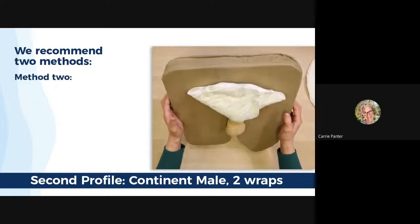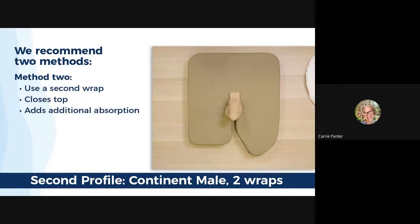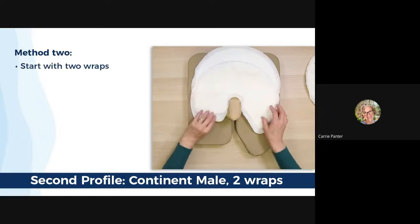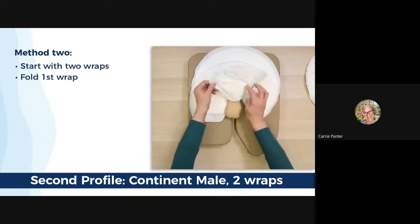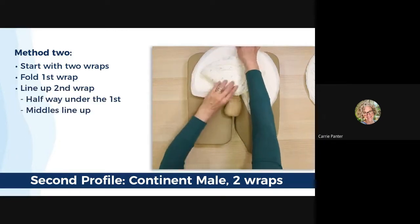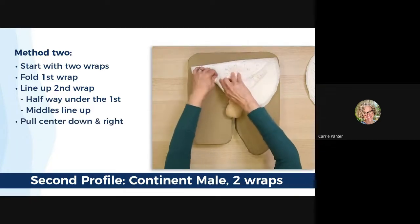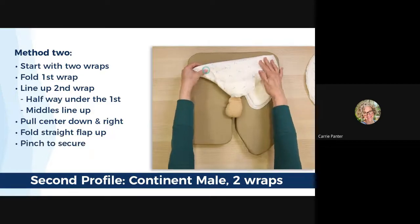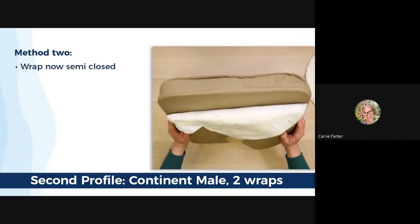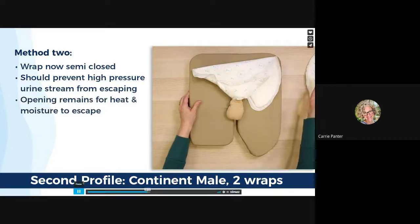Method two is a bit more foolproof. Use a second wrap to close off most of the top and absorb any overflow. I find it easier if you start with two wraps, one on top of the other. Fold the first quick change wrap in a standard wrap. Line up the second wrap about halfway down the first and make sure the middle's aligned. Pull the center down and fold across the first wrap. Bring the straight flap up and give it a quick pinch to secure. Make sure you have a tight fold and grip. You now have a barrier across the majority of the wrap that should prevent urine from escaping while still leaving a large opening for heat and moisture to escape.